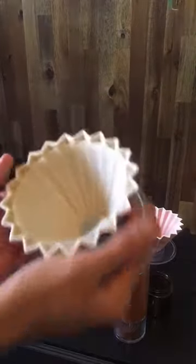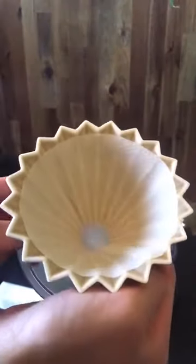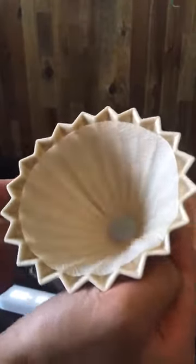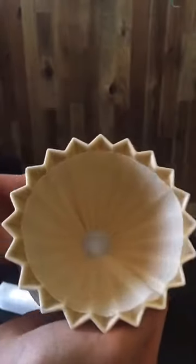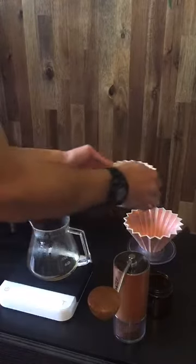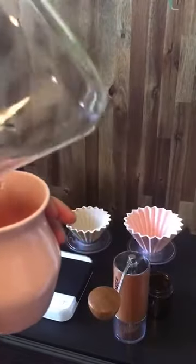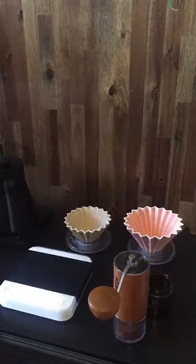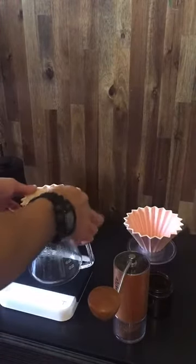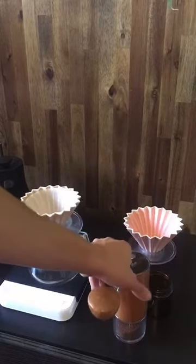As you can see, the filter is propped up against all those little ridges. When you brew, that space is going to act as bypass — not channeling — so it creates a much faster brew, less contact time, and lets you achieve a different style of brewing. I'll preheat my server: I had hot water in there as waste water from cleaning my last brew, and I'm now pouring it into my cup to preheat it.